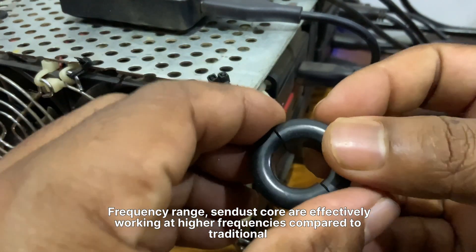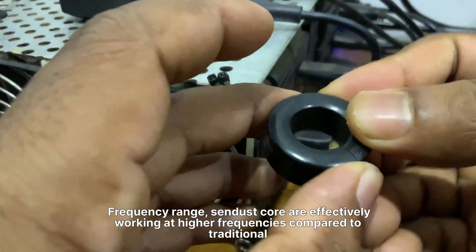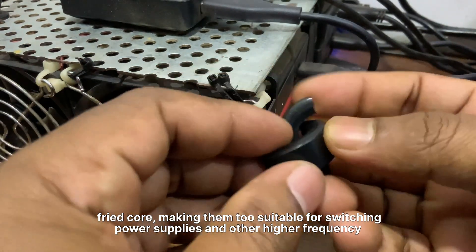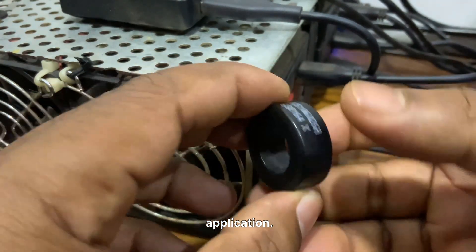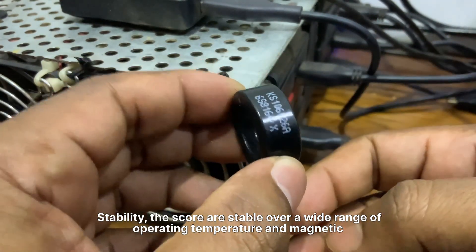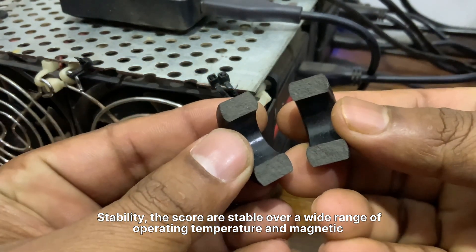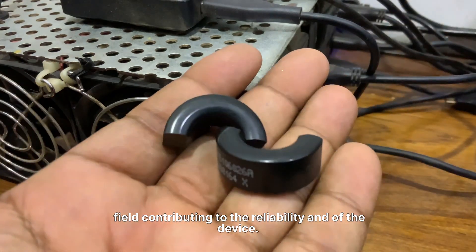Frequency range: Sendust cores work effectively at higher frequencies compared to traditional ferrite cores, making them suitable for switching power supplies and other high frequency applications. Stability: These cores are stable over a wide range of operating temperatures and magnetic fields, contributing to their reliability and the reliability of the device.